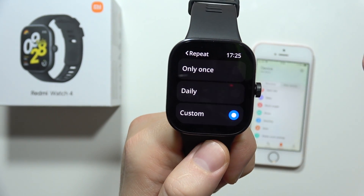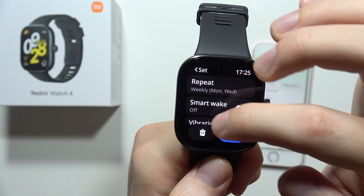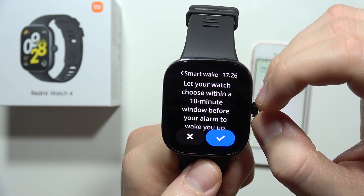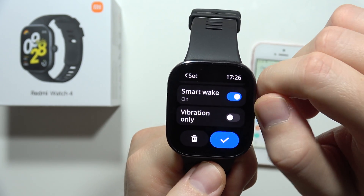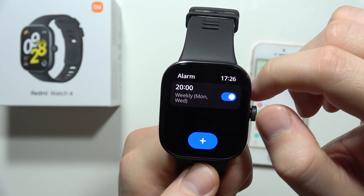Click here to confirm. We can also enable the smart wake function, which lets the watch choose a moment within a 10-minute window before our alarm to wake us up. We can also turn on the vibration, and when ready, just click right here to confirm.